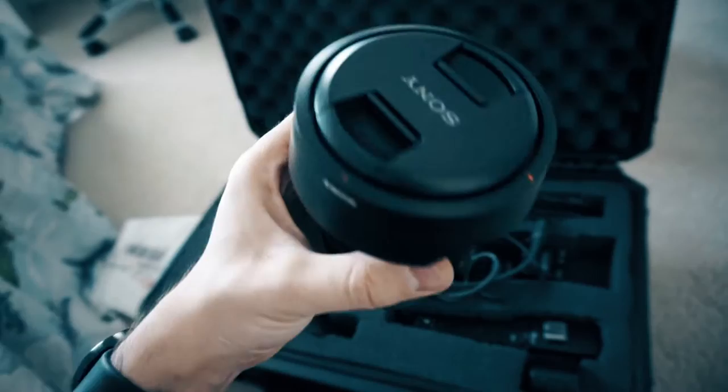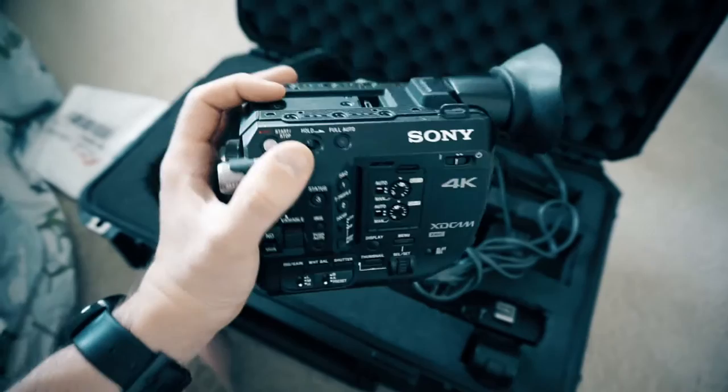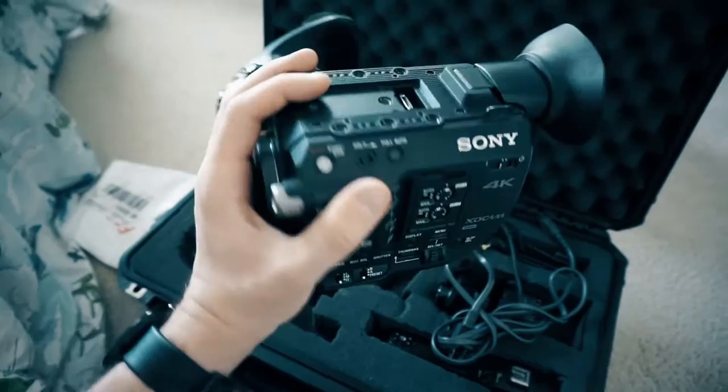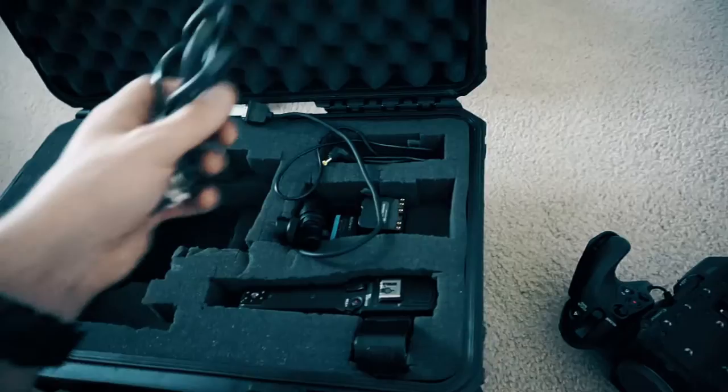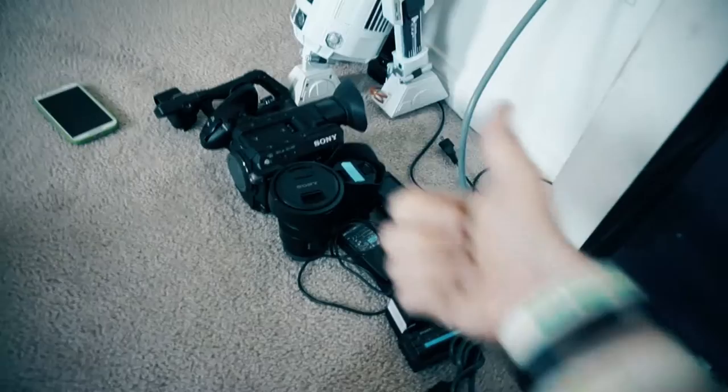This lens is a kit lens to this little guy. Those of you that do not know, this is the FS5 — the Sony FS5. It's really an awesome camera and I can't wait to test it out this weekend at the drag races. You guys are probably wondering what is in that other crate — these are not mine, they're just to use and shoot with. Sony sent them to me, so thank you so much.